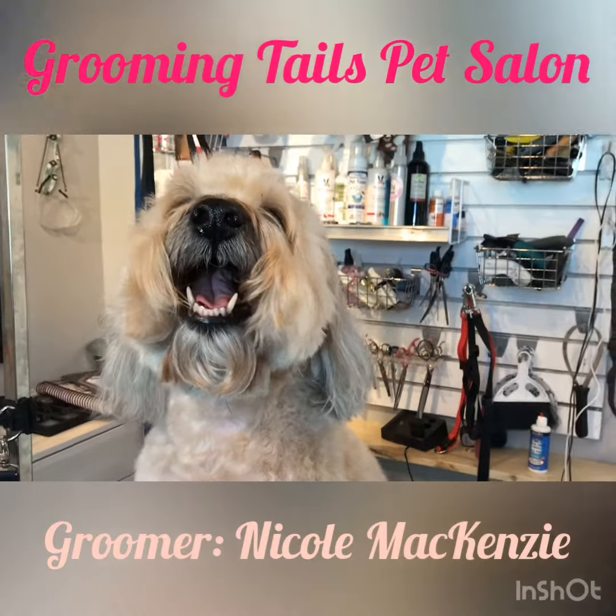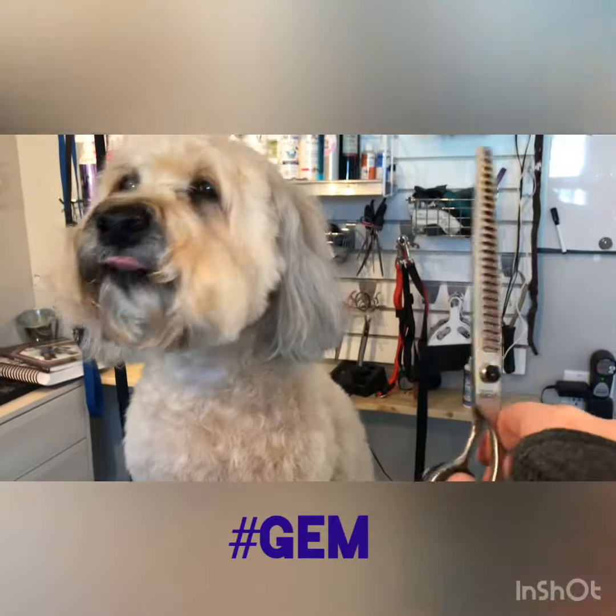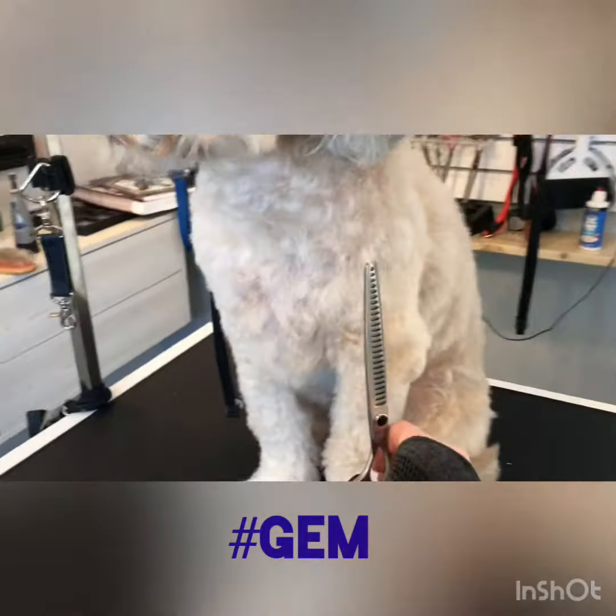I wanted to do a review today for a brand of scissors that I love — the Gem brand. They produce a great pair.